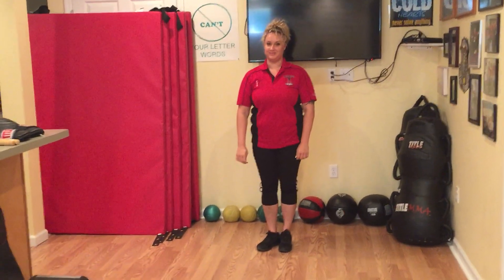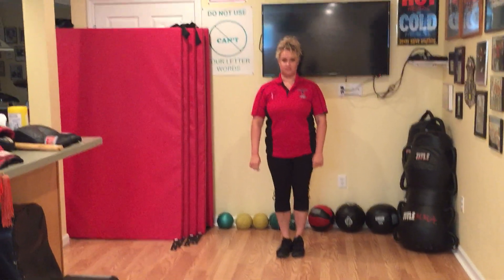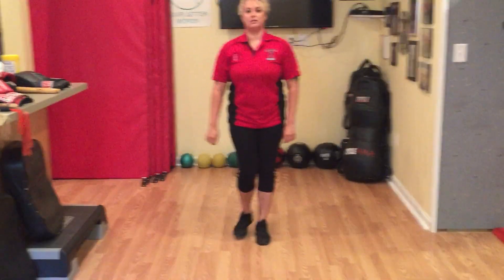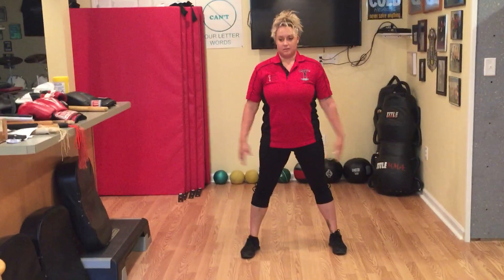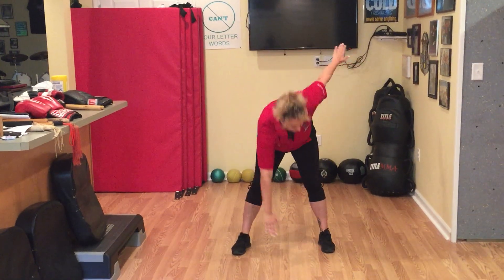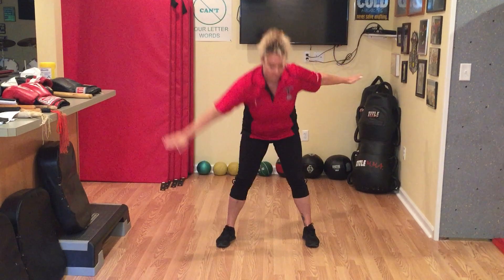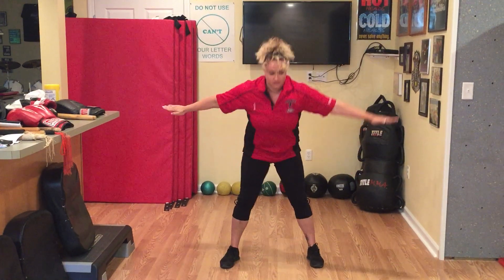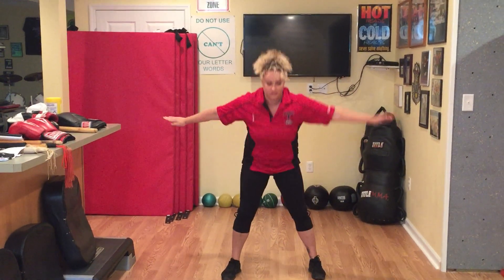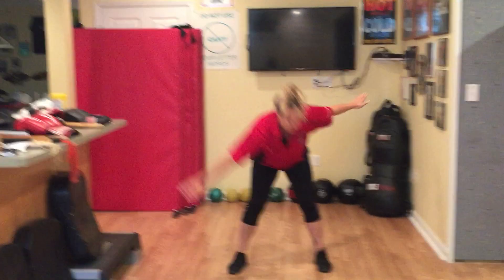You guys at home, you can take water breaks as many times as you want. Now from here we're going to go right into windmills — Sabrina will get her feet as wide as her shoulders, arms out to the side. She's going to reach across her body — right arm to left foot and come up, then left arm to right foot and come up. Go one, down, up, two, three, four, five — exhale as you go down — six, seven, breathe, eight, nine, and ten.